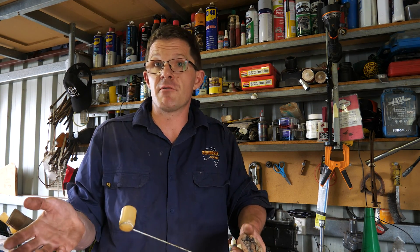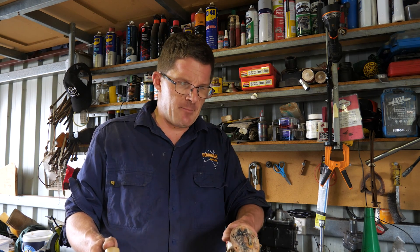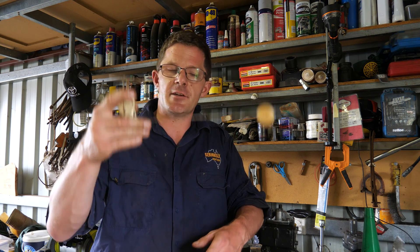So you've fitted your long-range fuel tank to your new vehicle, your old vehicle, your unicycle or whatever you have. But the one thing you haven't changed, as I've already mentioned, is the sender unit.